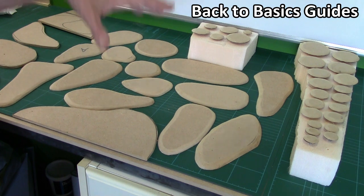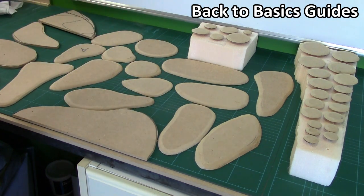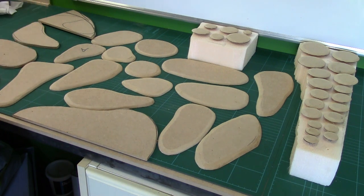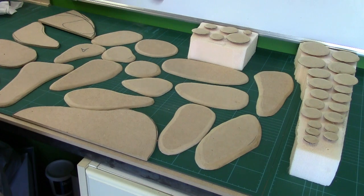What I need to do now is finish bevelling and sanding these pieces, and then come back and build them up, because I don't want flat jungle — I want undulating terrain. We'll come back after the transition and I'll show you how we're going to build them up, and then we'll move on from there.